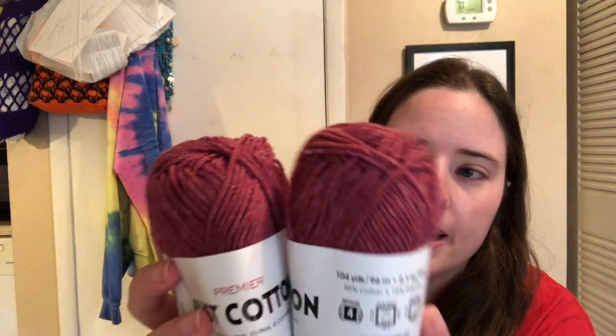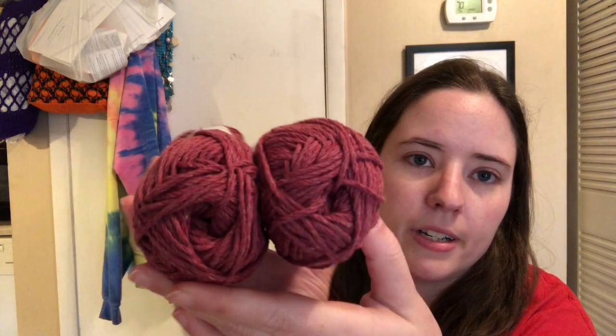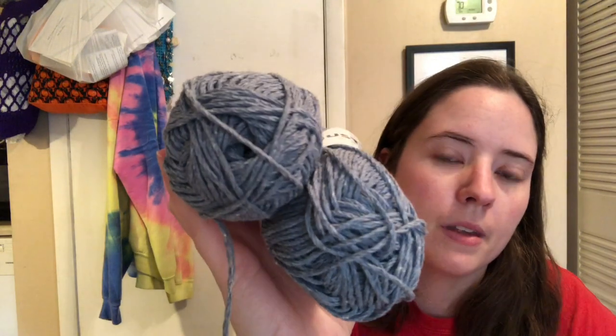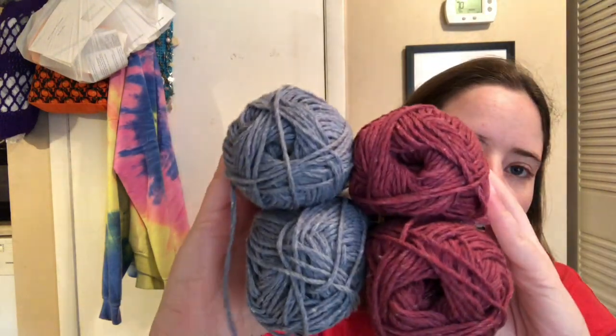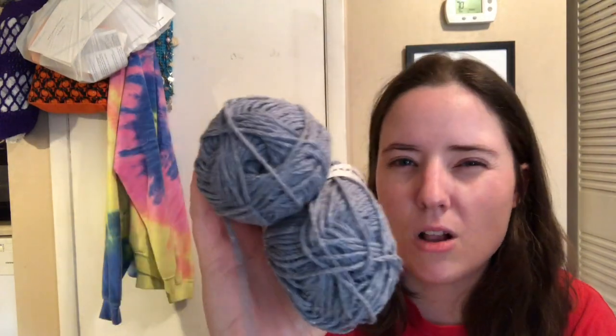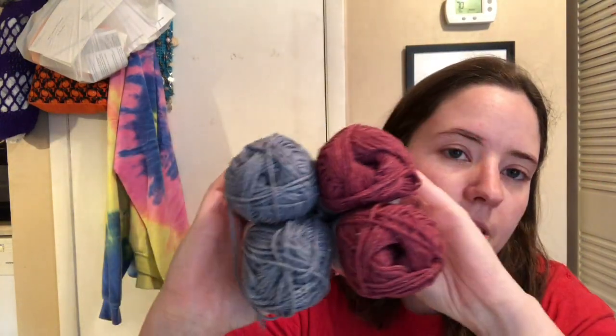It's 104 yards each, a number four, 85% cotton and 15% polyester. I got two in the colorway called Brick — it's got like a tweedy look to it, it's not all the way the red color. And then I got two of the one called Light Denim, and again it's got that not-all-the-way-dyed look. So these are going to be for giveaways in the future — I just grabbed them because they were there and figured I could use them as a giveaway.